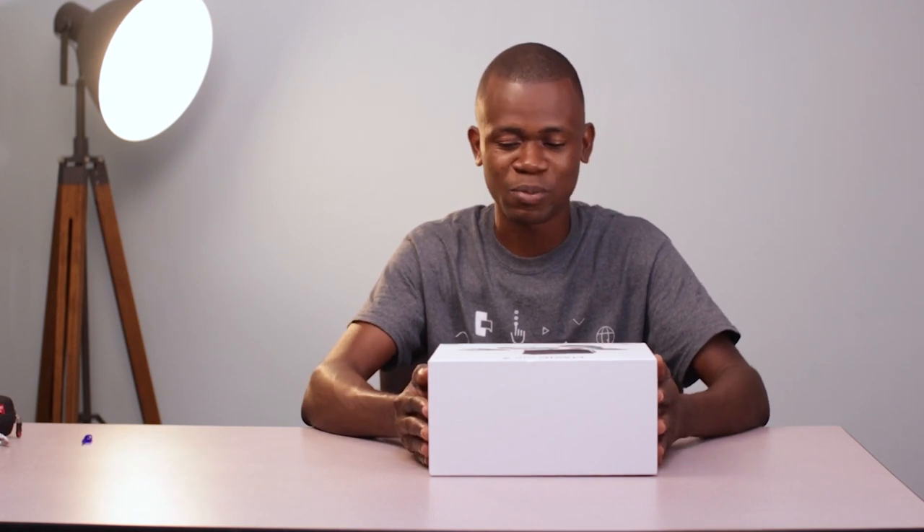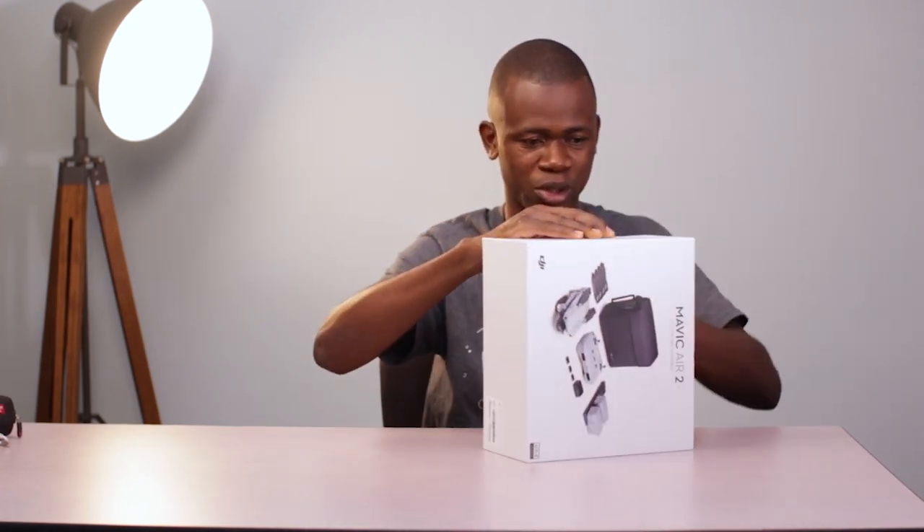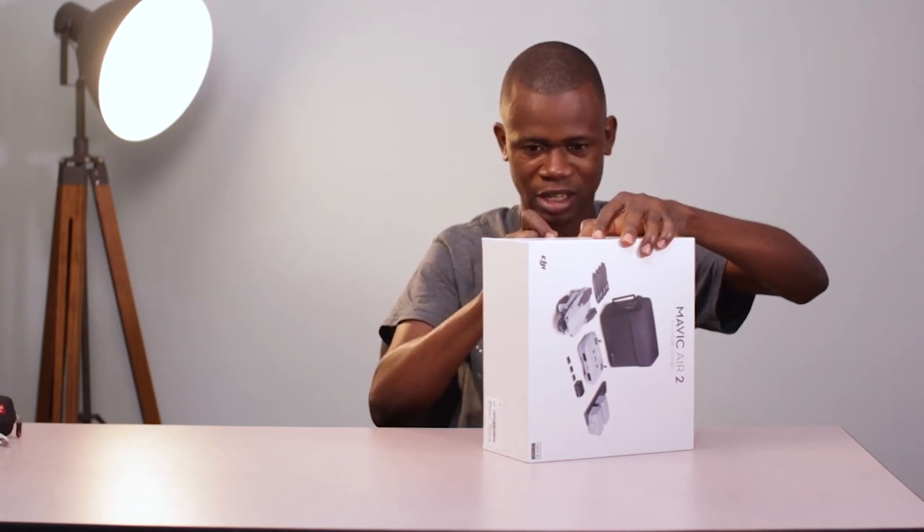I do a lot of travel and sometimes it feels a certain way embarking on a journey and wishing you had a drone to take some shots or video footage — and now that's going to be possible with this drone. So let me just make sure everything is in place. Oh, there's a seal here. Let me go ahead and break this seal and get into this.